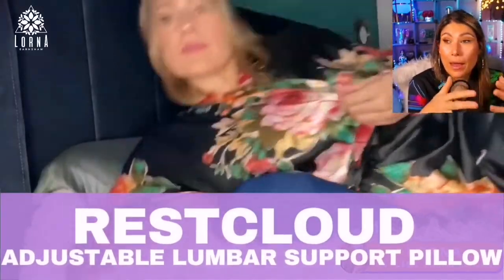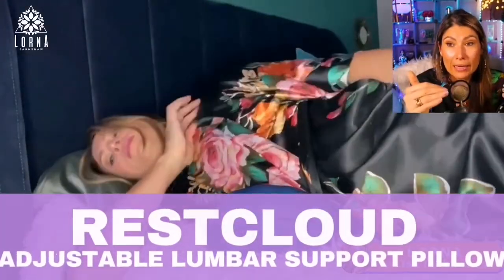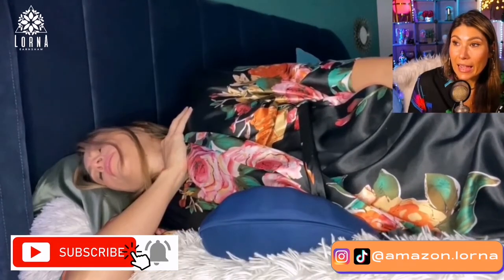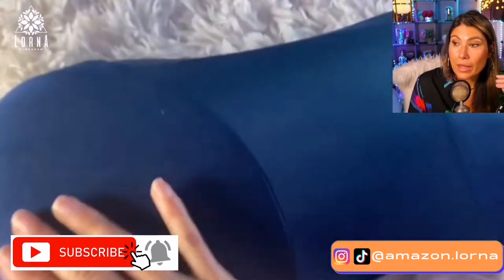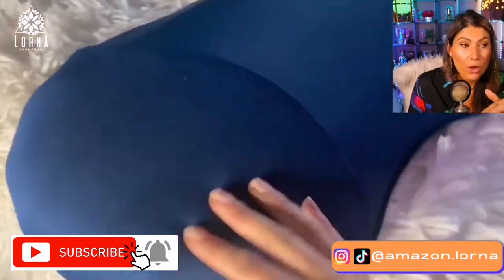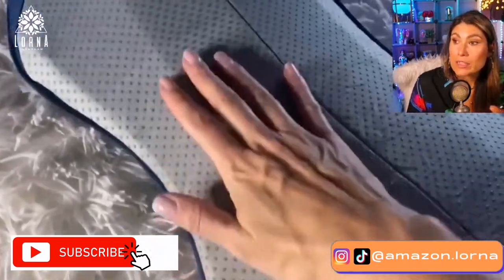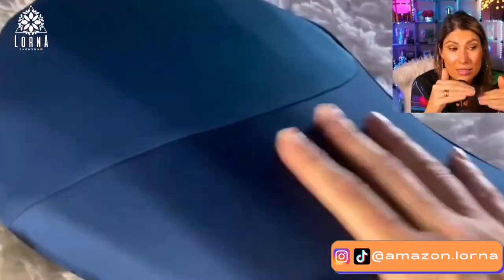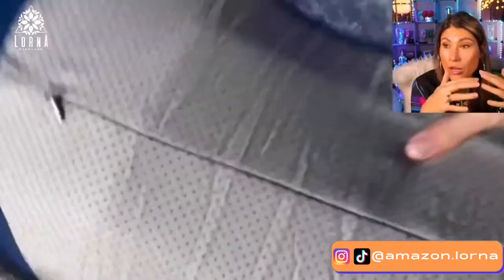If you have lower back pain and need some lumbar support, this is a lumbar support pillow that is adjustable and it's by RestCloud. Really nice quality — on one side it has a material that doesn't slip, and on the other side a super soft material that you can lean on.